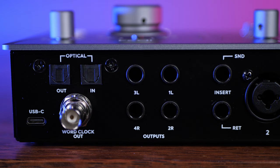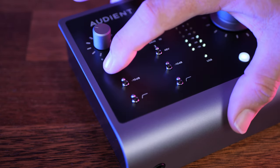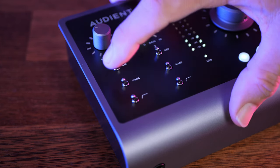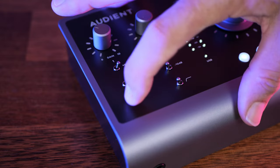The word clock connection helps with getting multiple digital devices in sync. Finally, we have a USB-C connection to connect to the computer — note there's no separate power connector here, as we get power from the host computer via USB. On the top we have our main gain knob for each channel, 48 volts of phantom power for microphones that need it, a 10 dB pad, and a low-cut filter.